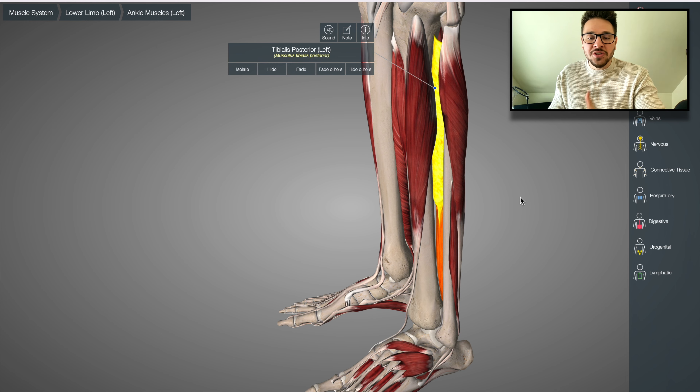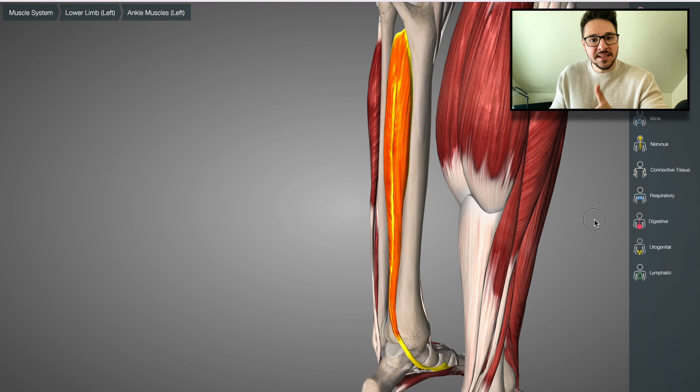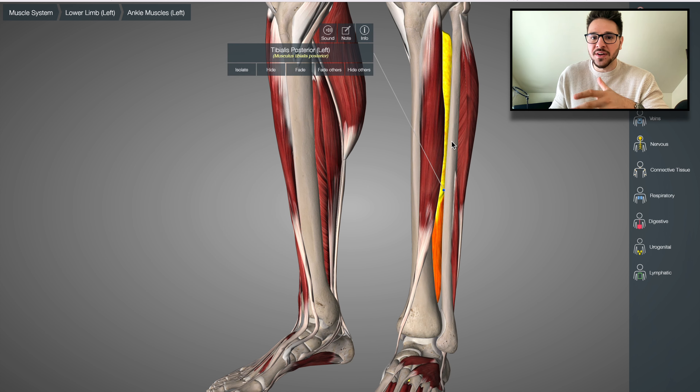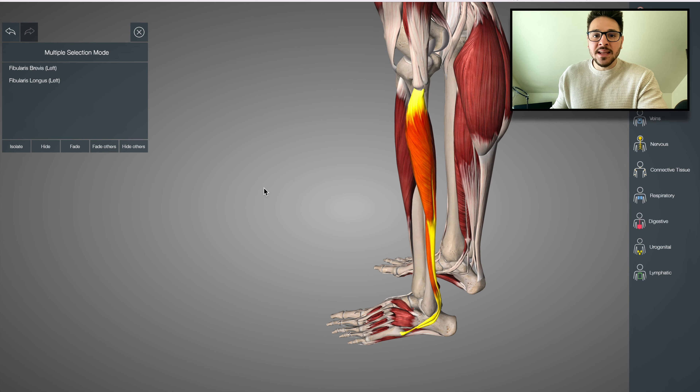The logic here is that if you want to target the muscle that is essentially being affected or the main cause of the condition, you're not always working directly on that muscle. You also want to work on its antagonist — the muscle that is very close to it and essentially its opposite. The peroneal group is also involved in movements that involve the posterior tibialis.